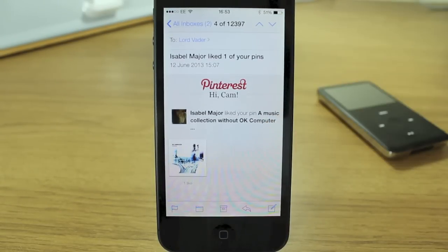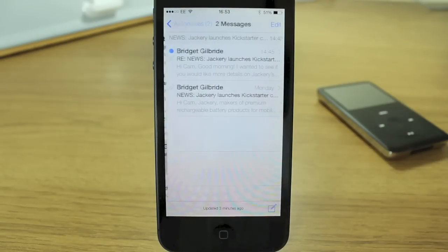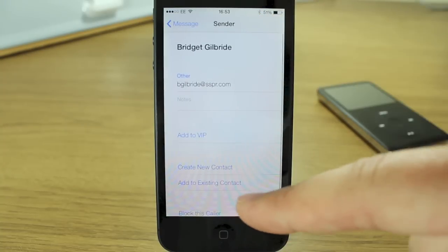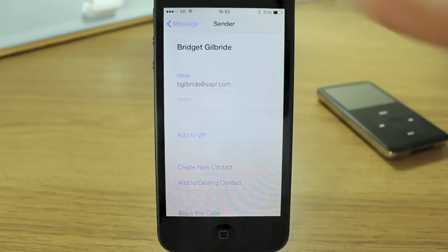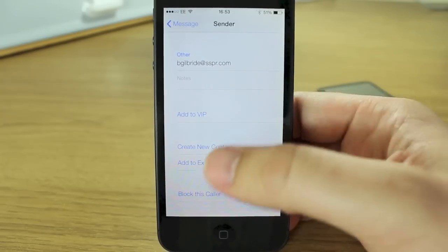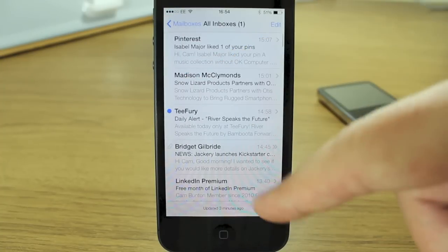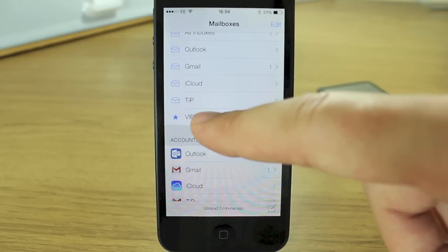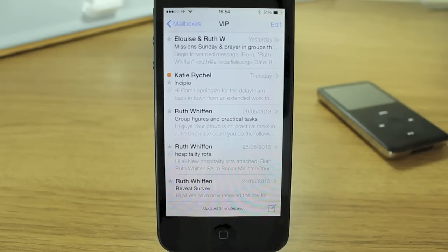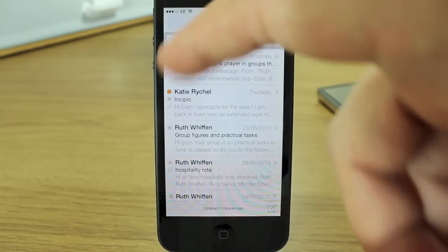One feature introduced in iOS 5 is VIP contacts. If you open a message and tap the contact, it stays within the Mail interface rather than jumping to the Contacts app. You can add that contact to VIP, and then all their emails show up in a dedicated VIP inbox. The VIP inbox also has the search box at the top, keeping it consistent with the rest of the app.